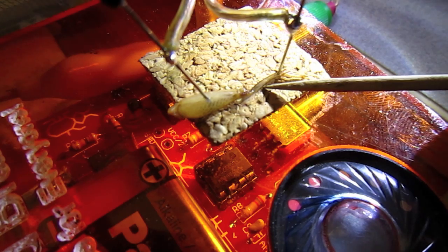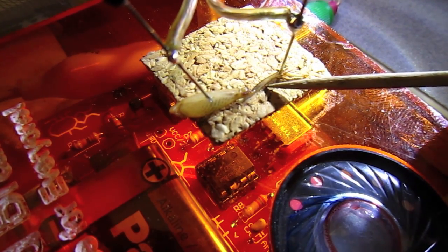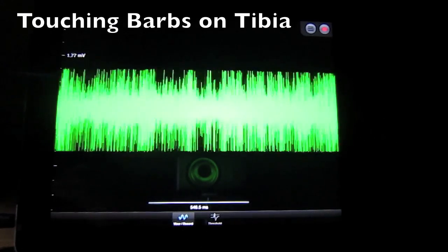Now let's put one electrode in the femur and one in the tarsus. This has a very high spontaneous discharge rate and is also very sensitive to touching the barbs on the tibia.